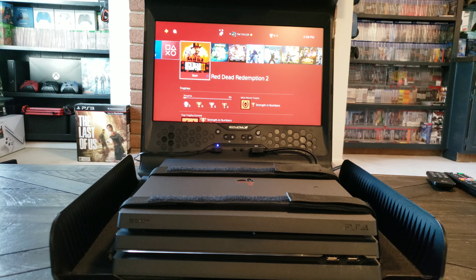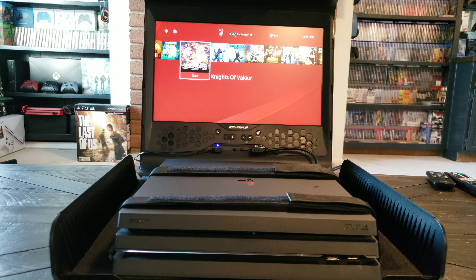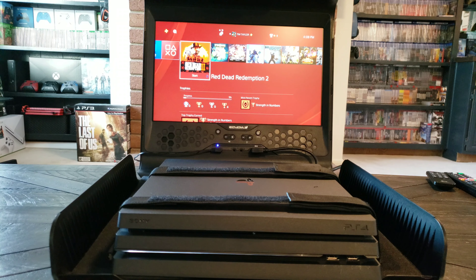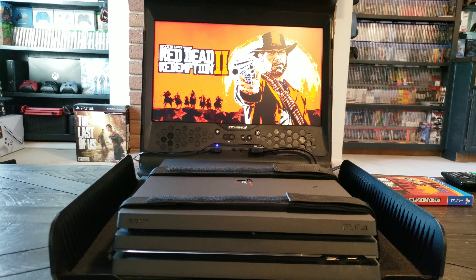From here it looks really good, it sounds good. I was really concerned about the screen not being big enough, but man, that looks pretty nice. Let's play some Red Dead — I gotta insert the disc. Bummer. Alright, and we are loading up.